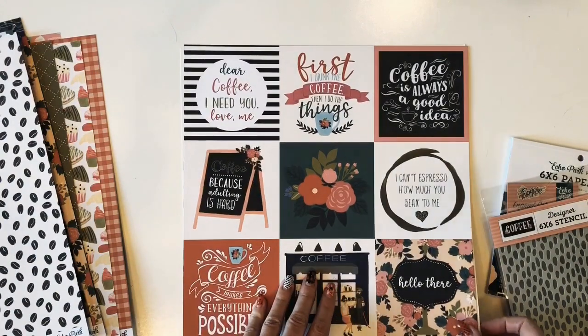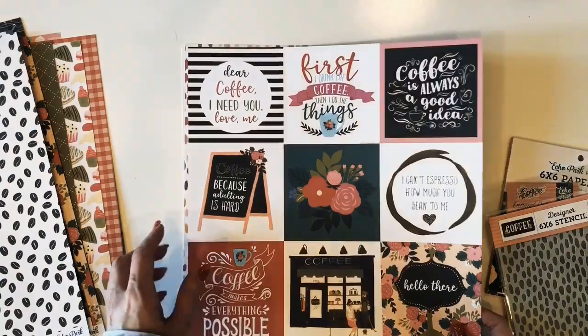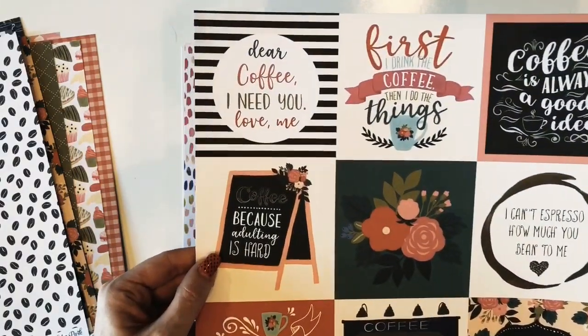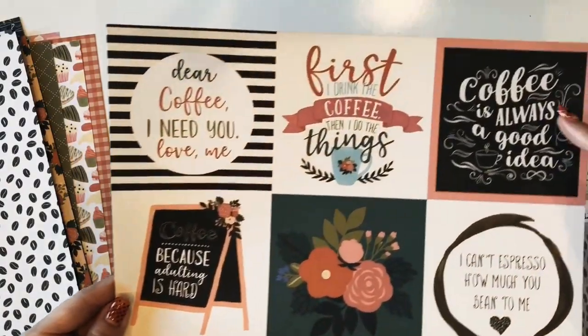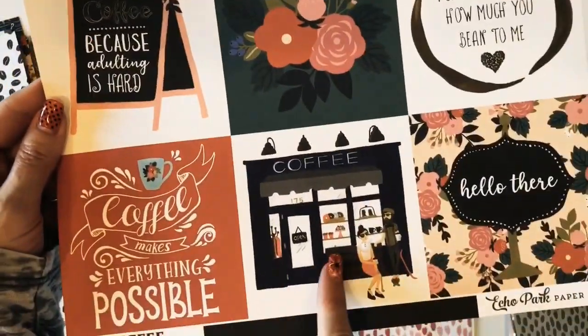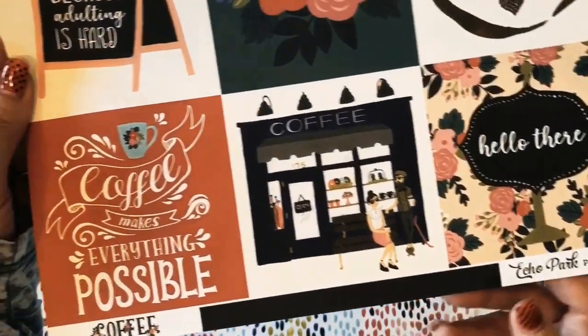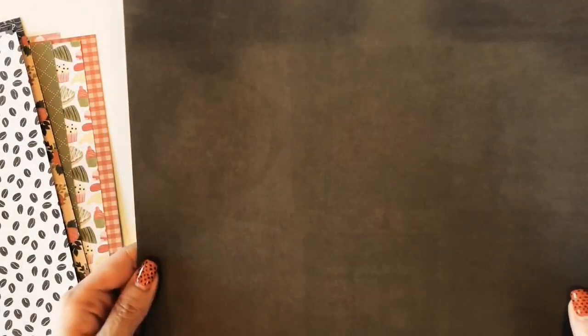Then we have the four by four journaling cards. You've got this letter board or menu board — chalkboard — coffee ring, the floral. It's a cute little coffee shop. Look at those. The hipster guy, so cute. And the back is a black distressed — it looks like chalkboard kind of.